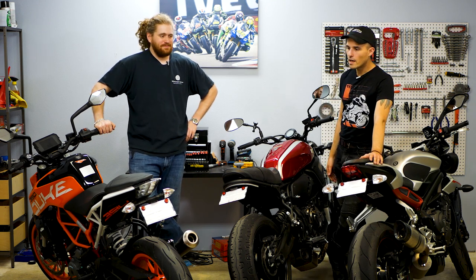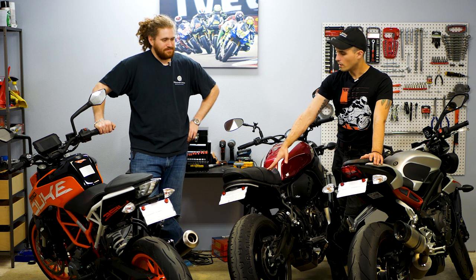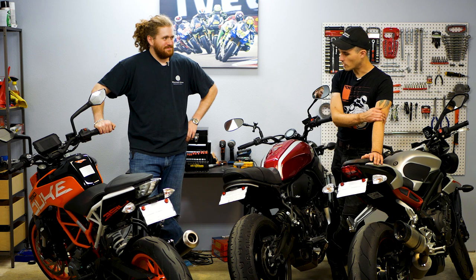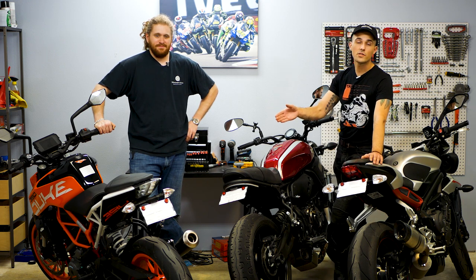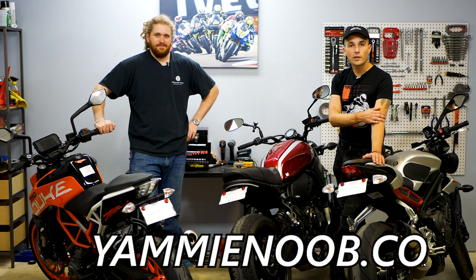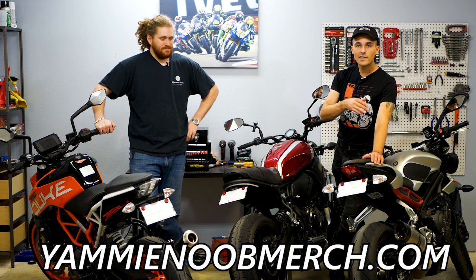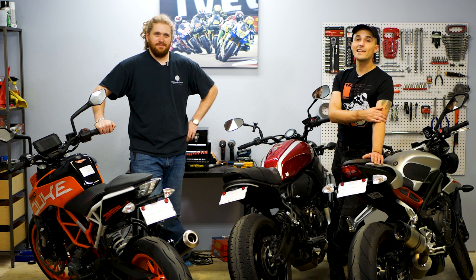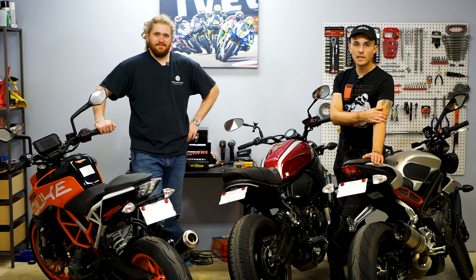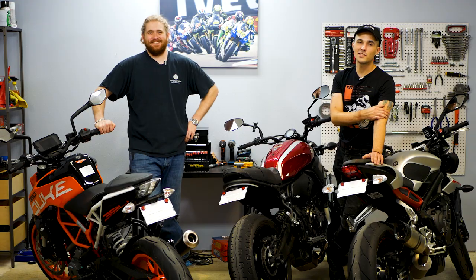Between all these tail tidies, we've got some conservative options and then this is really the more extreme option on the XSR — we wanted to do something a little different because it's a sweet little bike. I hope you guys enjoyed this look at the tail tidies. Remember, we're giving away each of these motorcycles — hit the link below on yaminoob.co to find out how to join our community and sign up, or go to yaminoobmerch.com where every dollar you spend gets you an entry to win. Also, if you sign up on yaminoob.co, you'll get access to our Discord server and see the big bad bike we'll be revealing on May 15th. Don't miss it. Catch you guys in the next one.